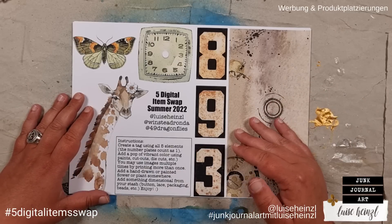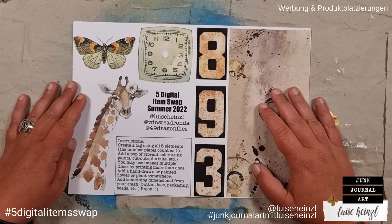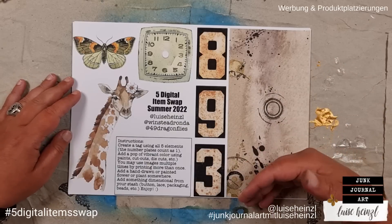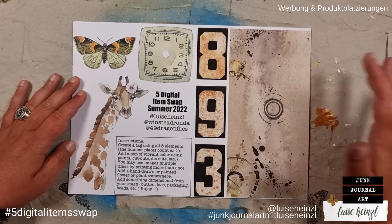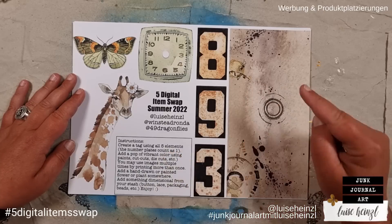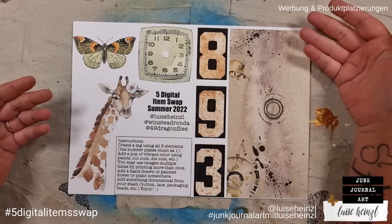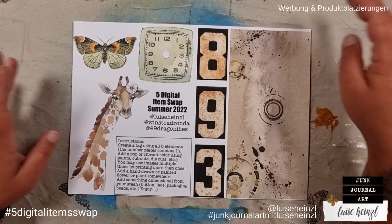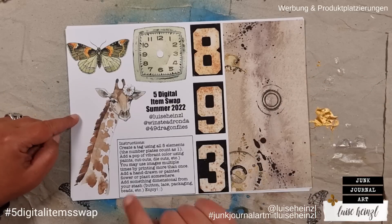What you can see here is the freebie that Barbara from 49 Dragonflies has made — this is on my desk and what I have to use today. You can find links down below this video so you can download that and join this challenge as well. I have made a freebie too, and Ronda has made one as well. You can find two videos today — one on Ronda's channel and one on Barbara's channel — where they use my freebie and Ronda's freebie.